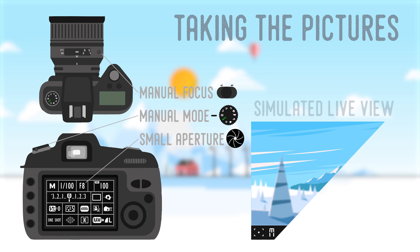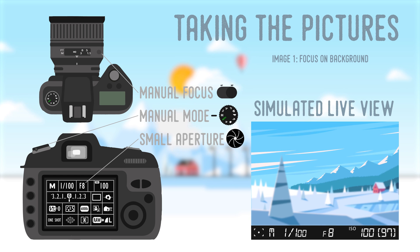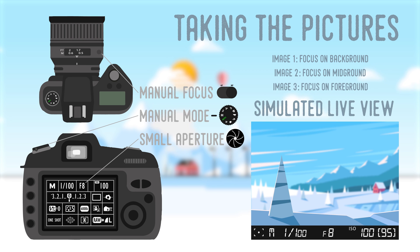Next, change your lens to manual focus and focus on the furthest point in your scene. Then focus on something closer to you and take another photo. Complete this process as many times as you need, until you have captured the entire depth of field of your subject.